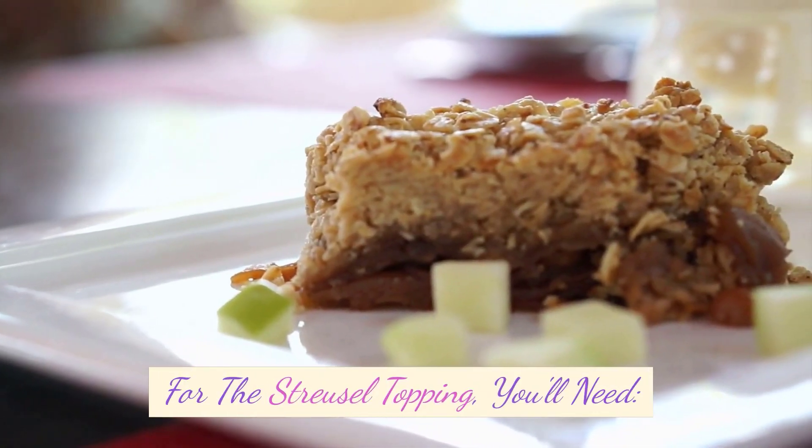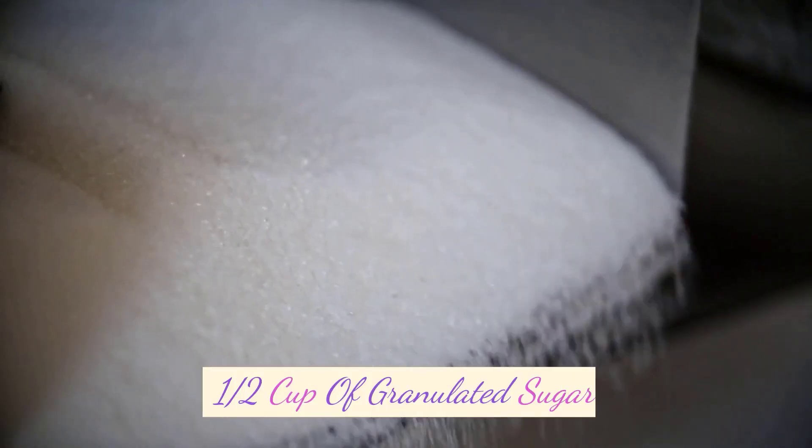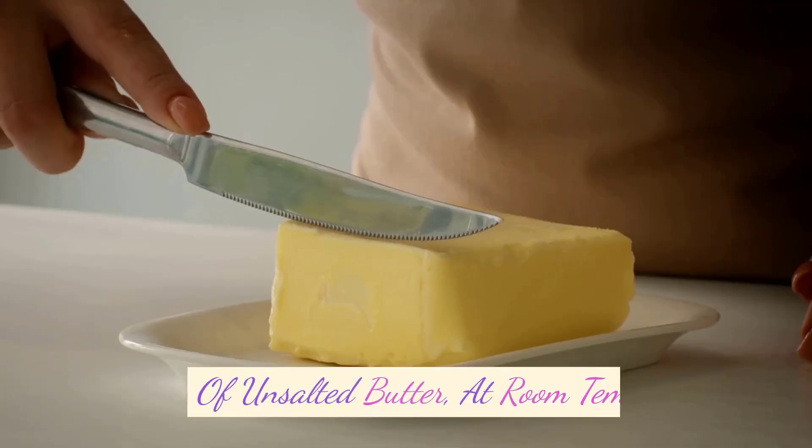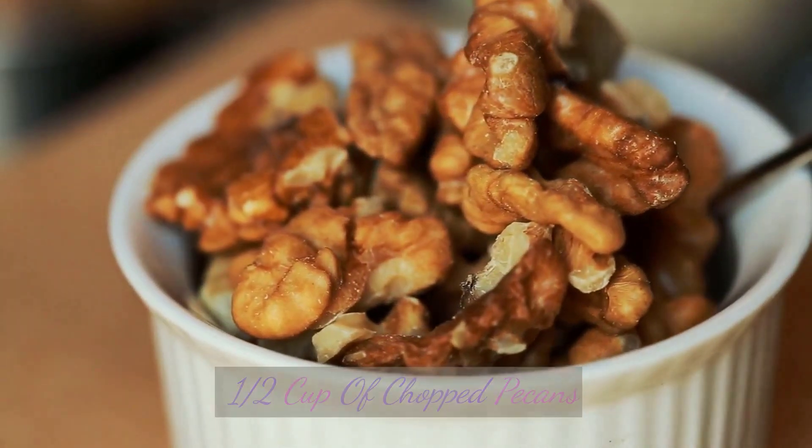For the streusel topping, you'll need: 1/2 cup of all-purpose flour, 1/2 cup of granulated sugar, 1/4 cup of unsalted butter at room temperature, and 1/2 cup of chopped pecans.